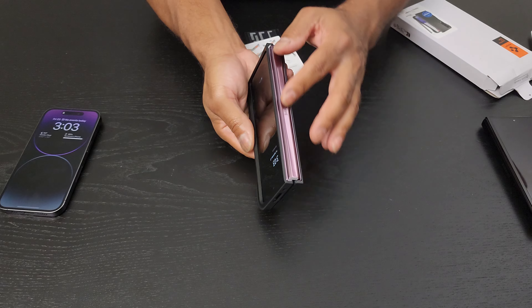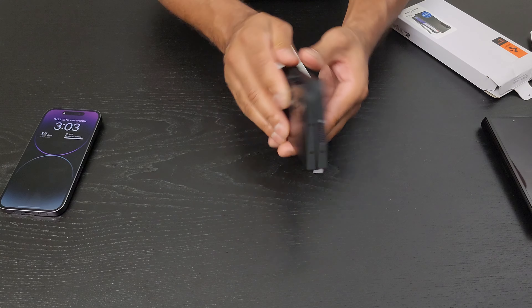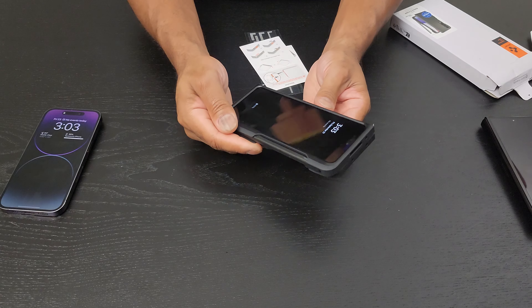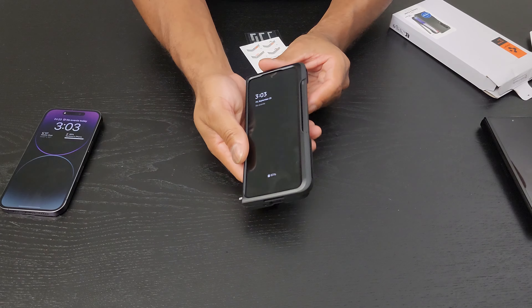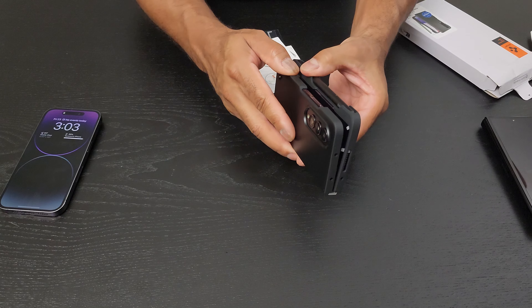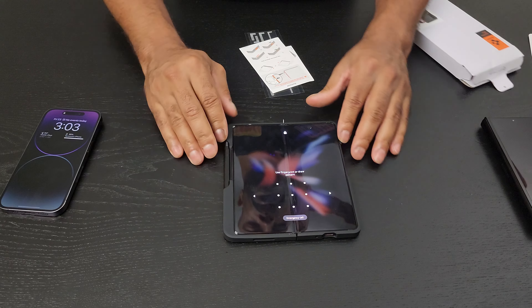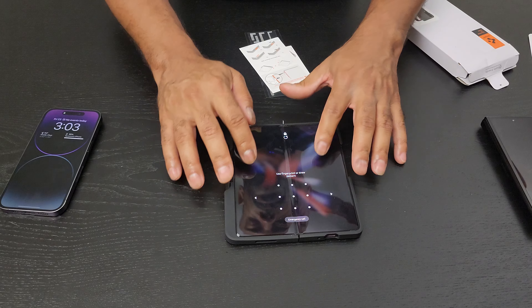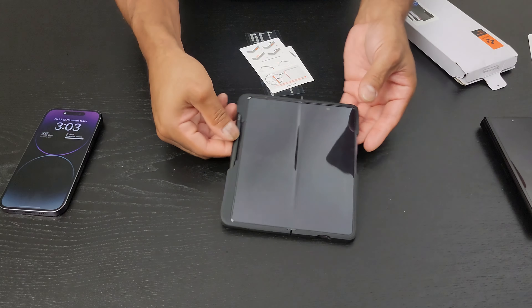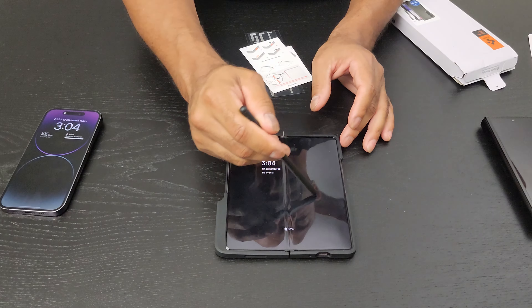There are some cases that cover the side here, but I don't want that — I want to show the burgundy color. It's bad enough that we're covering all this beautiful burgundy anyway, but this is going to be my workhorse so I do want the S Pen. When I open the phone up and place it down, there's no wobble at all, so as you're writing on it it's quite solid, and it's easy to take the pen out and write as much as you want.